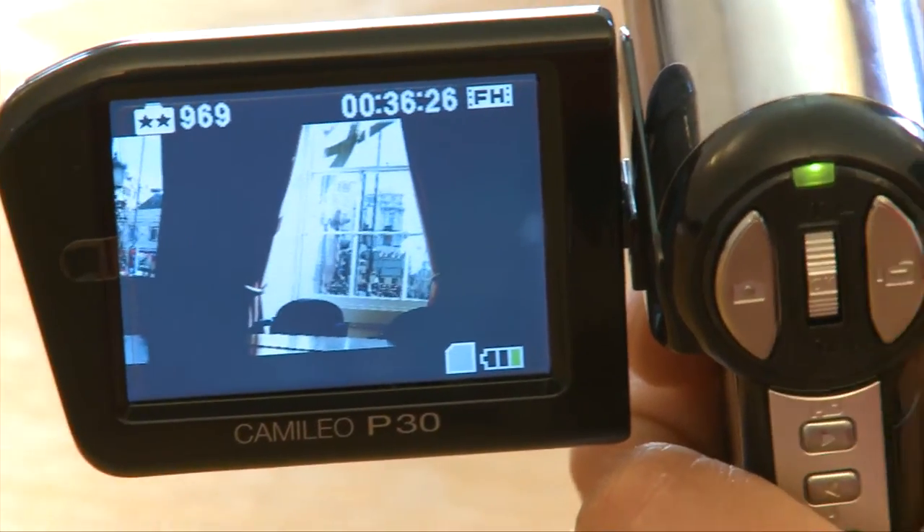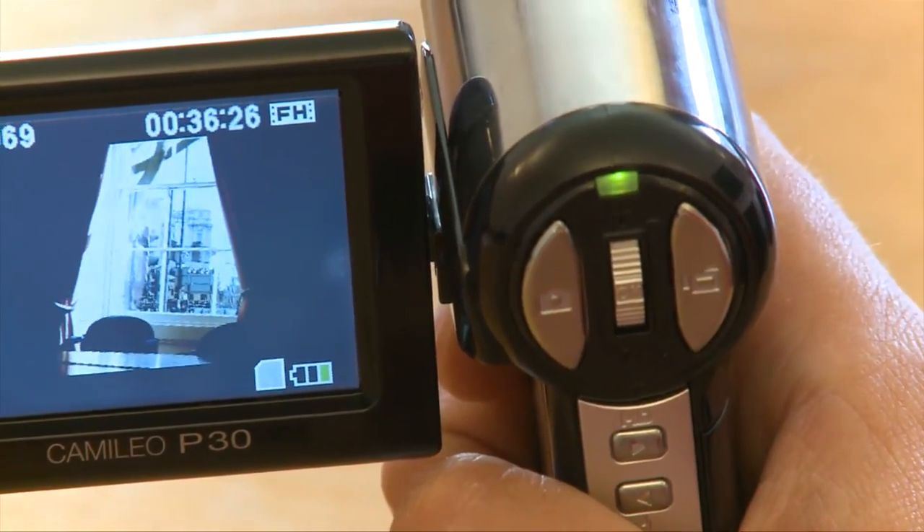It also has quite a large screen — a 2.5-inch screen — which is bigger than the Kodak and Flip. So far so good.